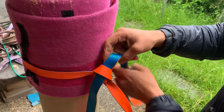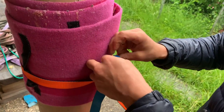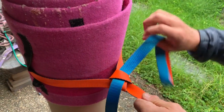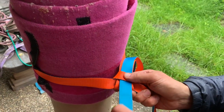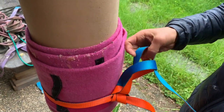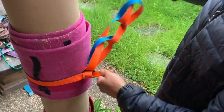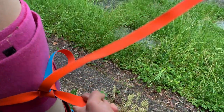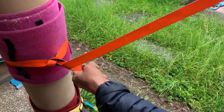Just to back up the knot, you can put in an overhand here, or, as lots of people do enjoy — including myself — you can also daisy chain your leftovers there as well, which means you can come to it and it's obvious to someone that it's a quick release.